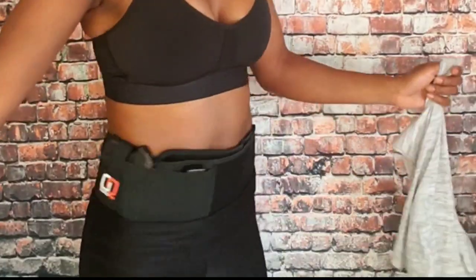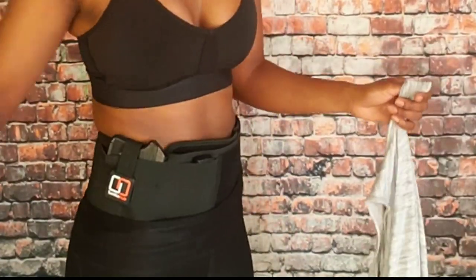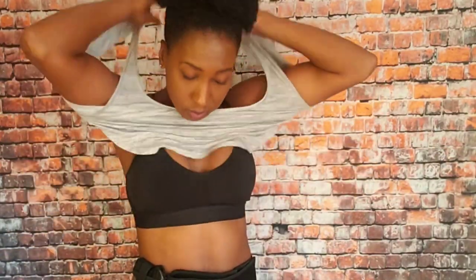I absolutely love this holster — look at my smile. What I do is just put a loose fitting shirt over it. Now what I'm going to do is practice some dry fire and I'll show you just how I do that with such a small weapon.